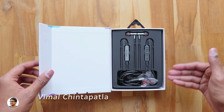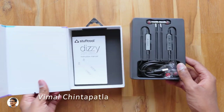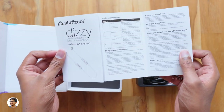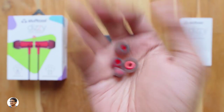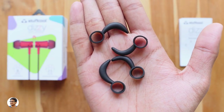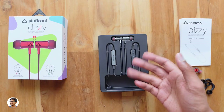Here they are — we've got the earphones at the top, they come nicely packed on a tray. In the box you get a user manual — make sure to read that for all the info on the product — a USB cable for charging the earphones, two pairs of extra ear tips in small and large sizes (assuming the medium ones come with the earphones), and also two pairs of ear hooks in different sizes.